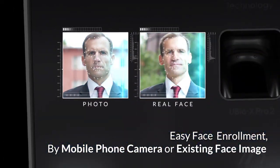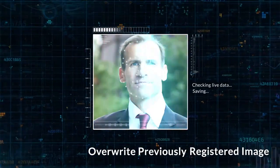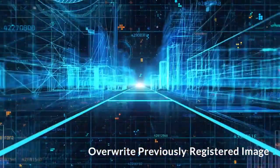When you are authenticated successfully for the first time with U-Bio X Pro 2, it overwrites the previously registered image with the new image on your server. This function will increase the authentication success rate.